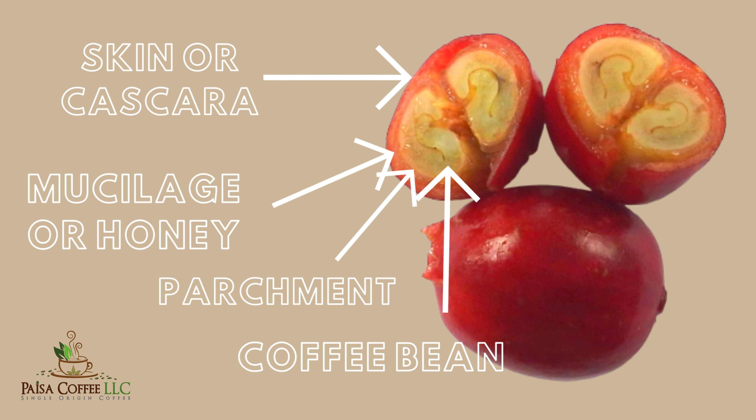In between the seed and the mucilage there is another layer called the parchment — it might not be very visible in the picture but it's right there. There are other components that are part of the coffee fruit physically, but we don't need to go into detail on those for this specific video. Now that we know and understand each of the components of the coffee cherry, I can start explaining the first step.